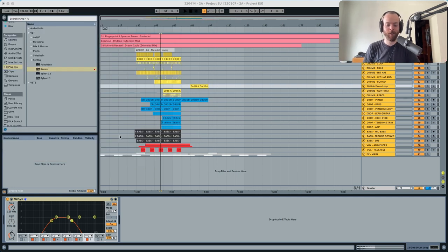Let's get down to listening to the song — this is what we're going to start working with today.